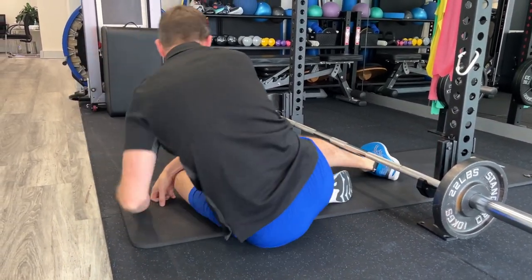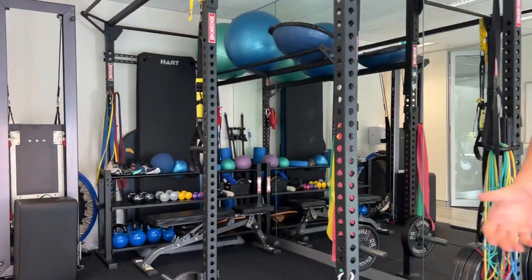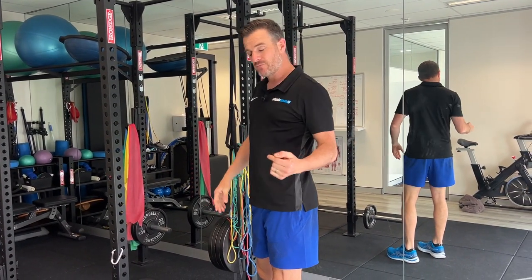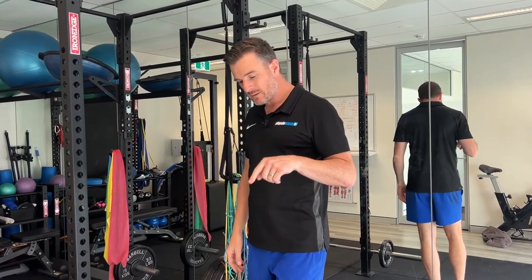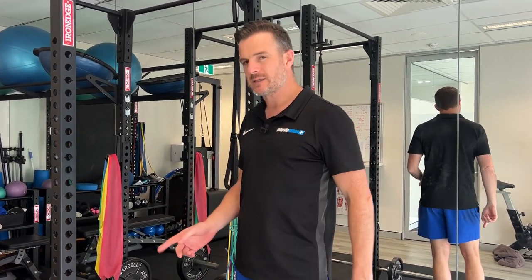Once you've done all that, you'll probably find when you go back to normal extension in standing, you've got a lot more range. Reducing that stiffness is probably going to be one of the key factors in making you feel a lot better in your lower back. So if you're one of those people doing extension stretches for extension range - maybe for a reduced disc bulge problem - try those two if you're struggling with range and you've got no pain, to see if that improves your range. That's all for this week. See you next time.